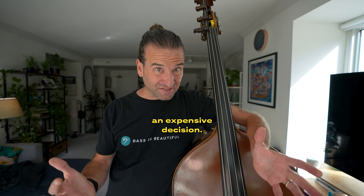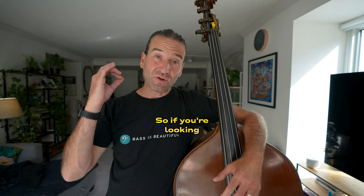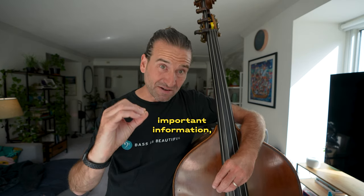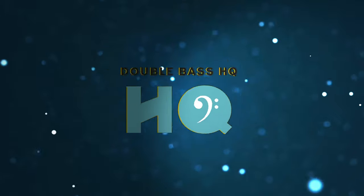Buying a double bass is an expensive decision, even if you're looking for a beginner instrument, and getting it wrong can really be frustrating. If you're looking to learn about different categories of double basses, what to look for when you're buying a double bass, and other important information, this video is for you. There are great double basses in every price category — with one exception I'll get to later — whether you're looking for a laminated bass, a plywood bass, a professional model, or something beautiful and vintage.